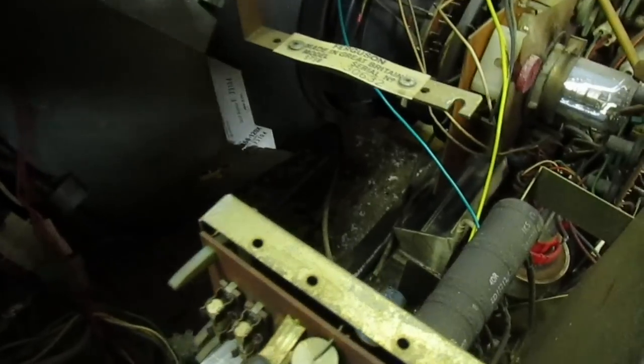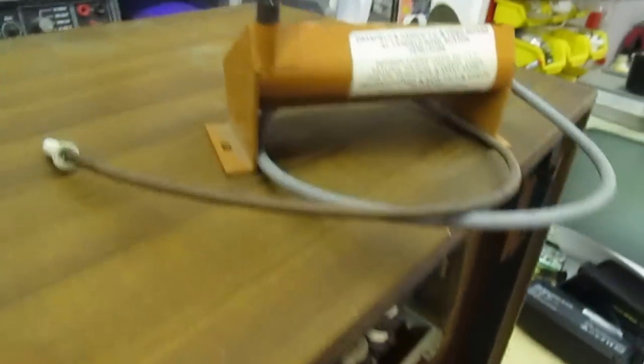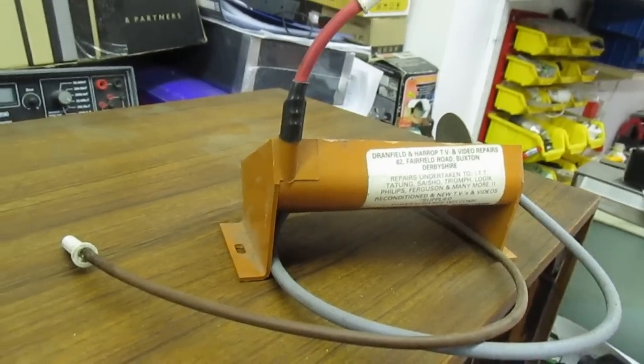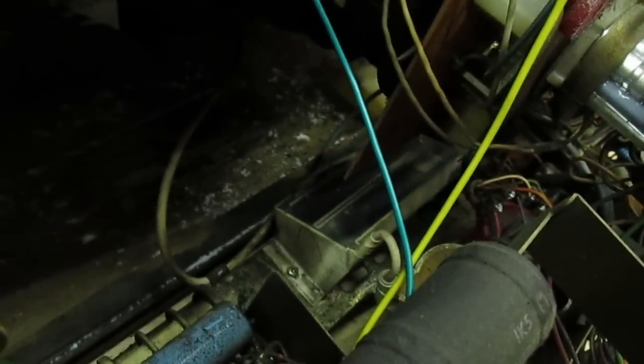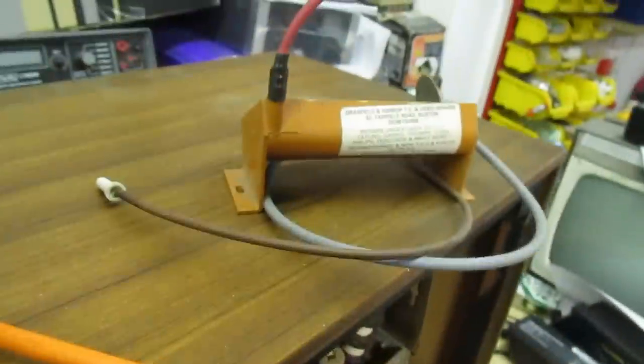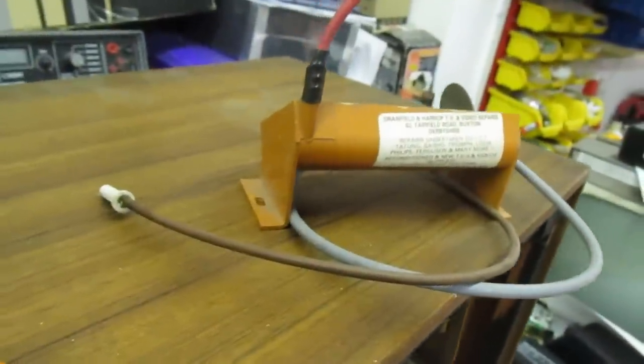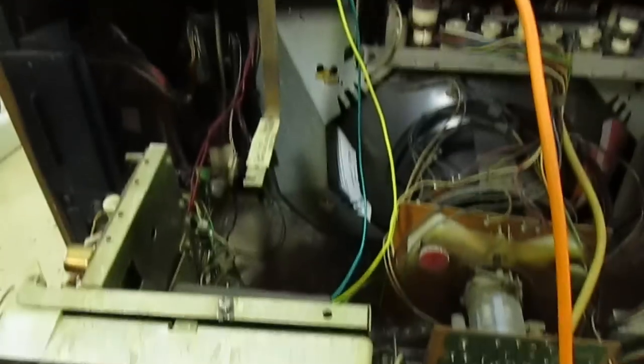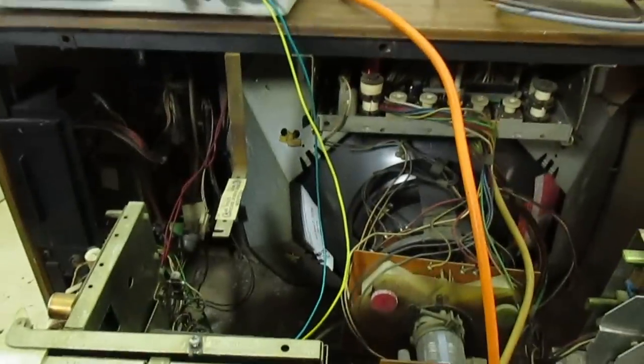The cap is reformed. Just before we switch it on I've noticed another interesting thing - the EHT tray I had that I thought was for a Thorn 8000/8500 actually appears to be the correct one for this set. That's another thing I'd forgotten - I thought it was for the Thorn 8000, but now I'm thinking the Thorn 8000 EHT tray was a lot smaller. Anyway, we're all reformed - I'll just screw this back in and then we'll power it up and see what happens.